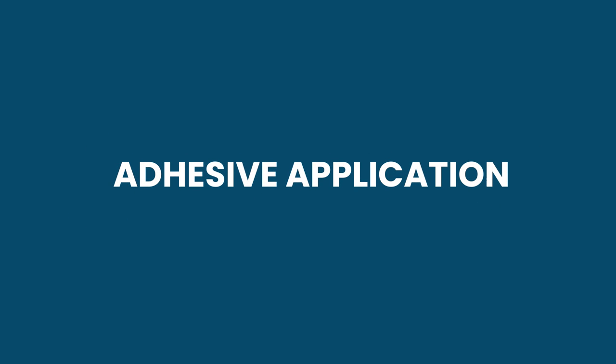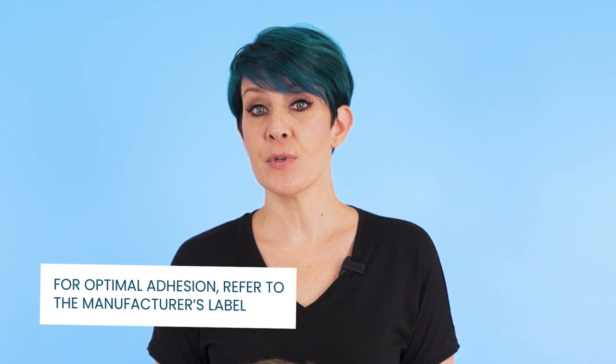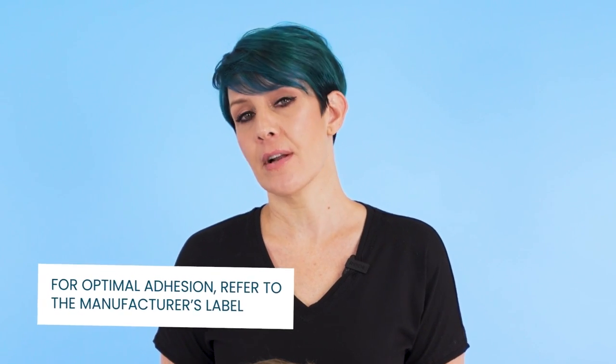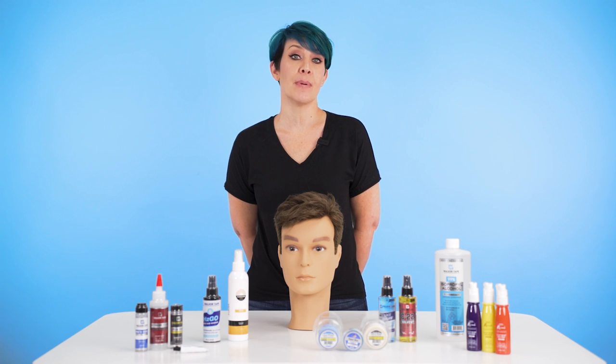The major cause for lifting could be due to you not attaching it correctly. Either your method of application was poor, or you may have used too much or not enough adhesive. Always use the appropriate amount of glue to avoid any potential embarrassment.